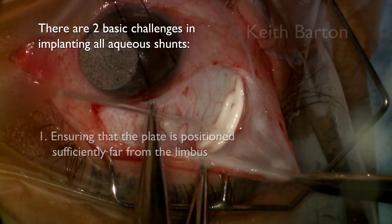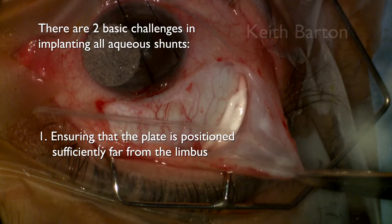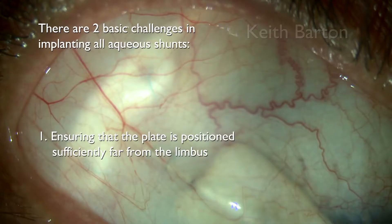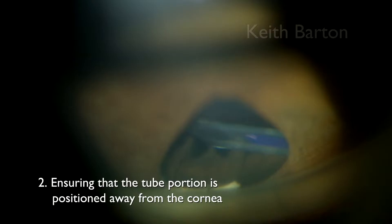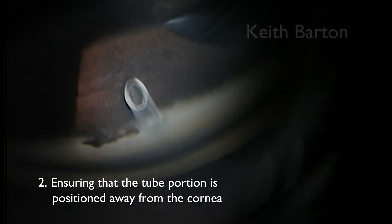There are two basic challenges in implanting all aqueous shunts. Firstly, ensuring that the plate is positioned sufficiently far from the limbus. Secondly, ensuring that the tube portion is positioned away from the cornea.